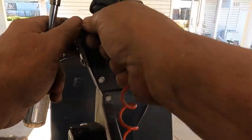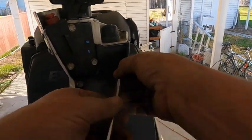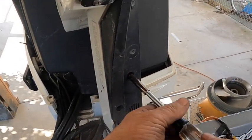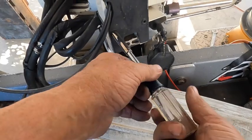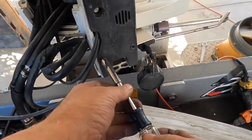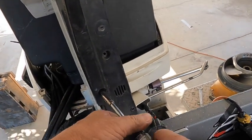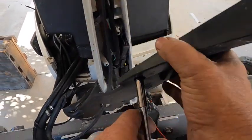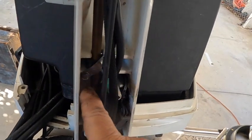I'm going to take this plate off the bottom here. Now we've got to take this little keeper off - at least one side - get it out, pull that keeper out of there, get it off.